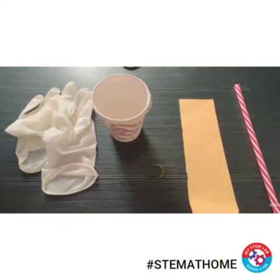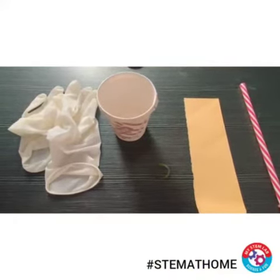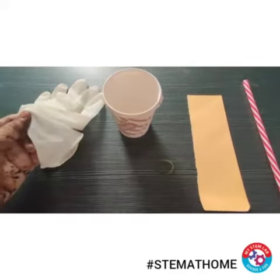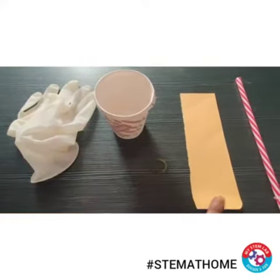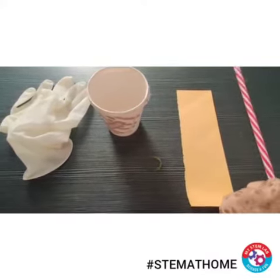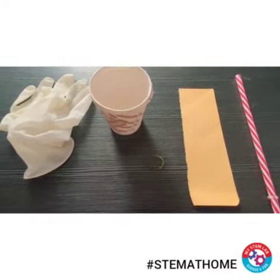Hello children, welcome back to the new video. In this video I'll be teaching you to make a very fun yet interesting activity. For that we need a pair of gloves or one glove, a paper cup, some rubber bands, some colorful paper, and a straw. If you have a normal straw you can use that — as you can see I've taken a quite thick straw.